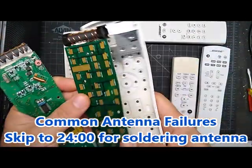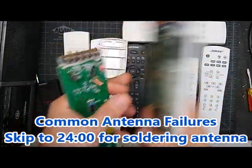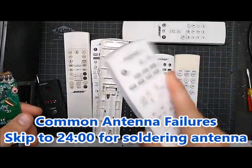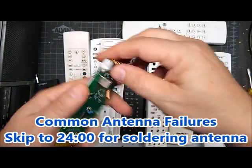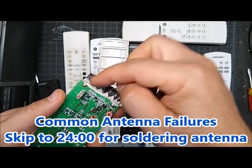If it's just loose, it's easy to tell — you look and it's just flopping around. You might even shake your remote and hear it go clunk clunk clunk. When it's glued, it's a lot sneakier. You look and it seems fine, but it is broken.